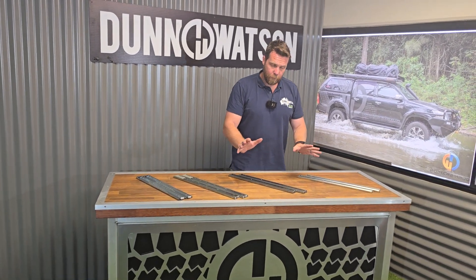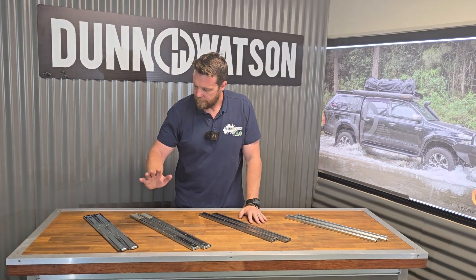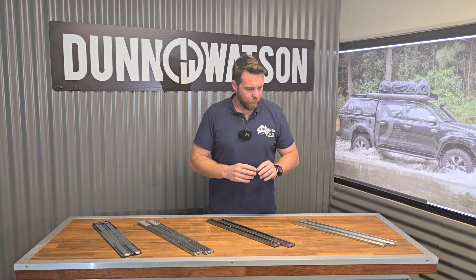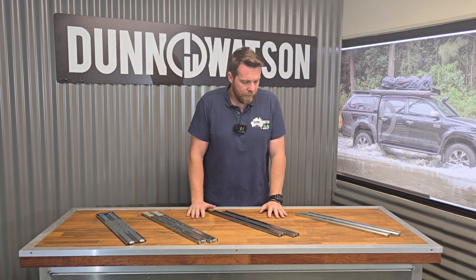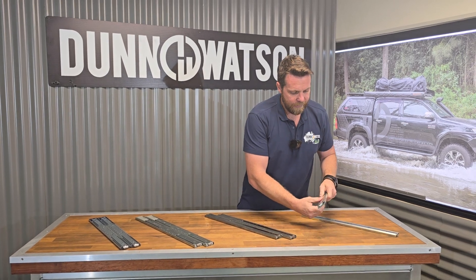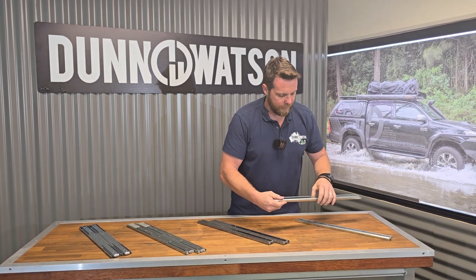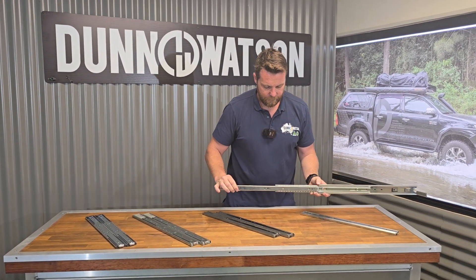Working through the range in our 45 kilo draw slides, we have our zinc plated, our stainless steel, our soft close, and push to open. They're all part of the 45 kilo series and they all have unique features between them. So obviously this is a zinc plated one here — just a standard draw slide, a zinc plated runner with full extension. This one here is 500 mil and it has 500 mil extension.